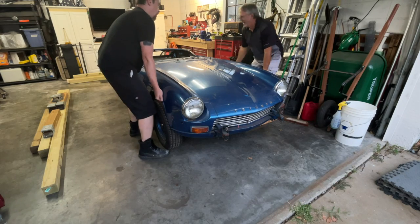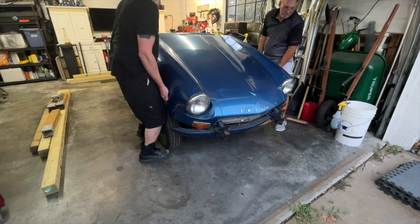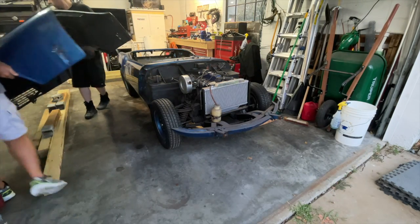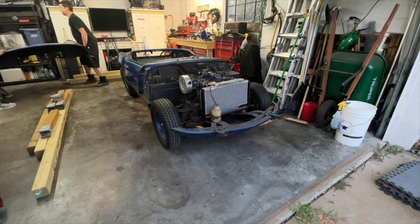Take two. Lift by the wheel well and it should be okay. Welcome back to Steve's Project Car Garage, my name is Steve. What you just saw was something I've been wanting to do for a long time — my father-in-law and I got the opportunity to take the bonnet off the Spitfire. Next step is to build a rotisserie and get this body off the frame. Stick around, it's going to be a good video.